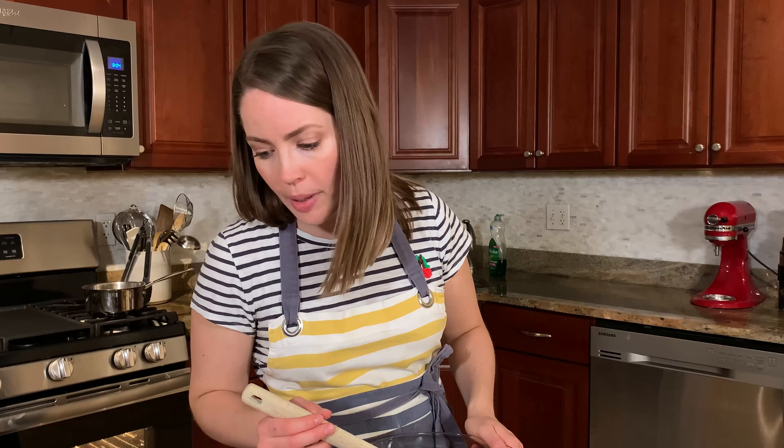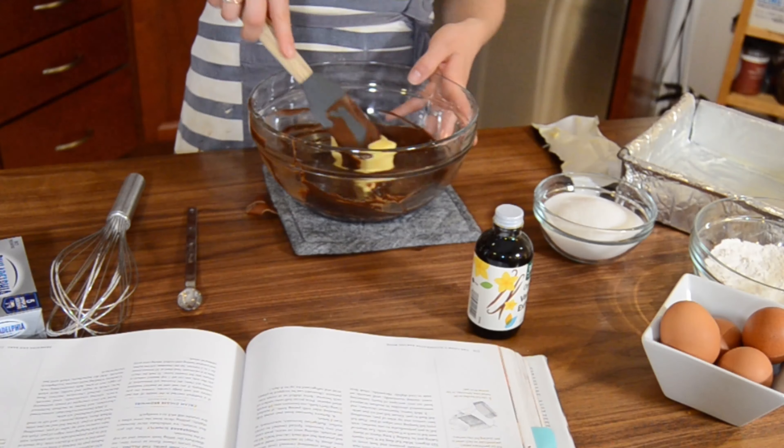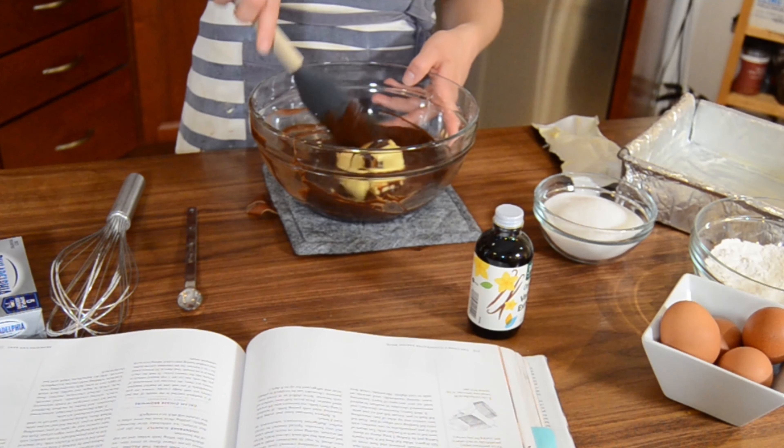Oh my God — I was supposed to melt the butter with it. We were supposed to melt the butter and the chocolate together. Hopefully this will be okay. Let's add it now and start melting butter.